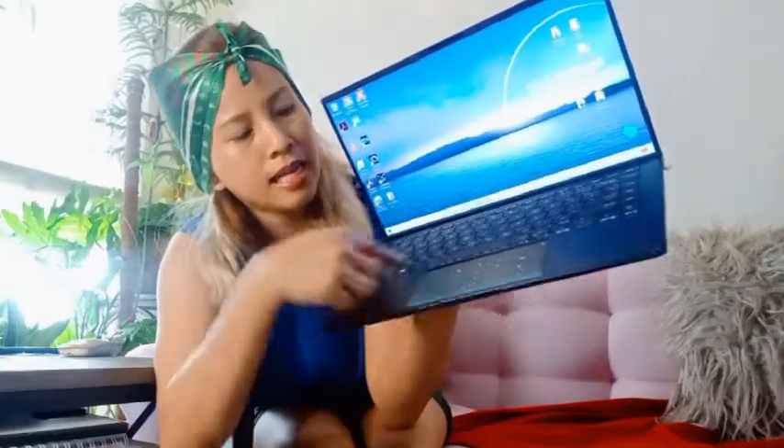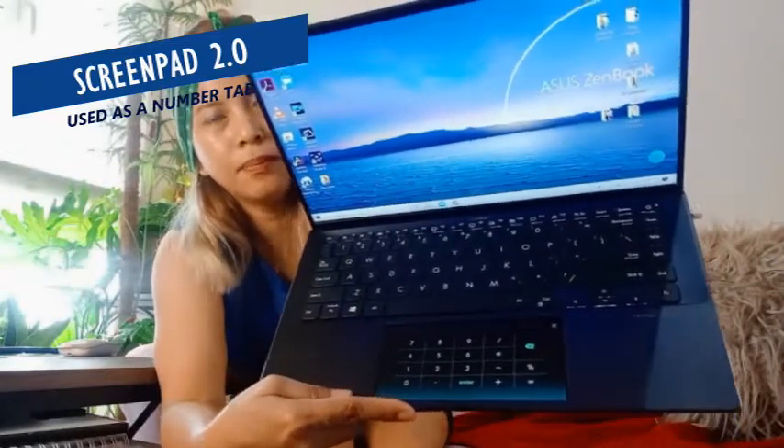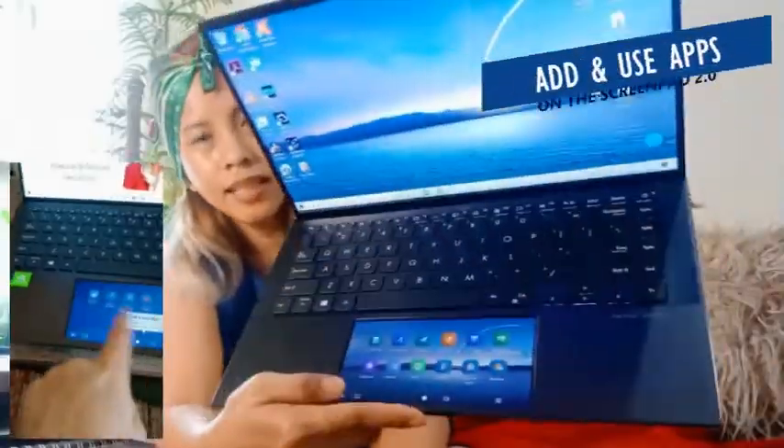The key feature of this ASUS Zenbook 14 is the ScreenPad 2.0. As you can see, it can double as a number pad. The ScreenPad 2.0 — it's also a number pad.